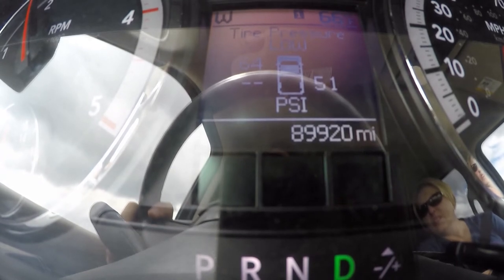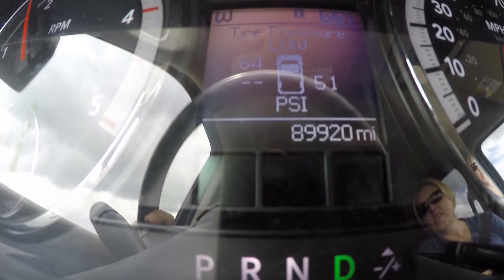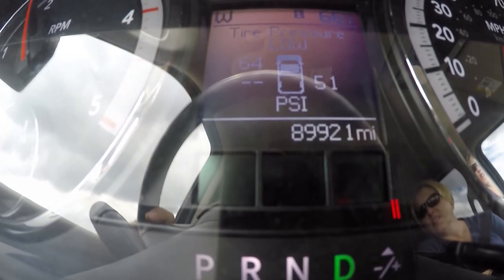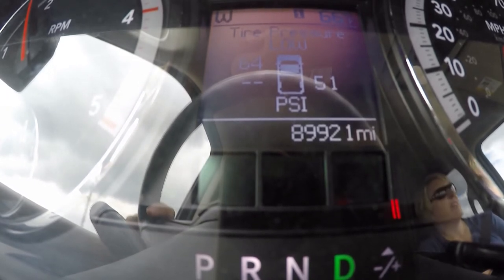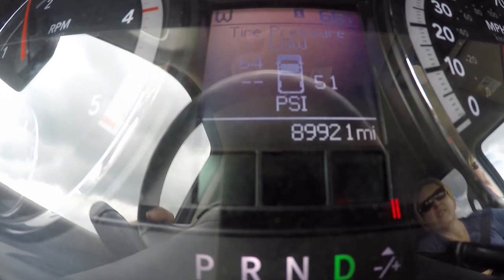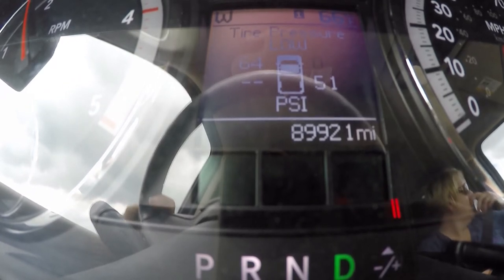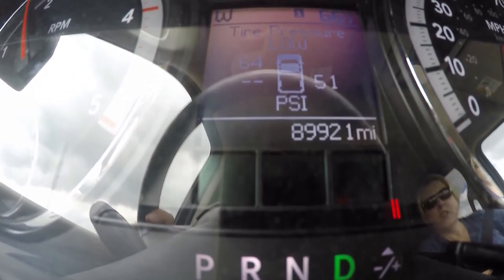The left rear was reading dashed line, which means it's not picking up anything. It doesn't feel like it's out of balance.